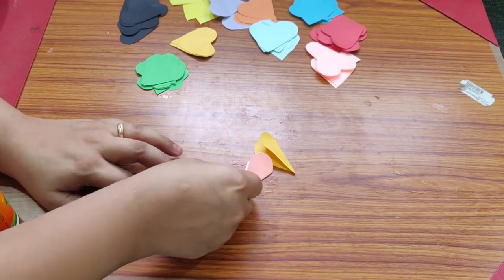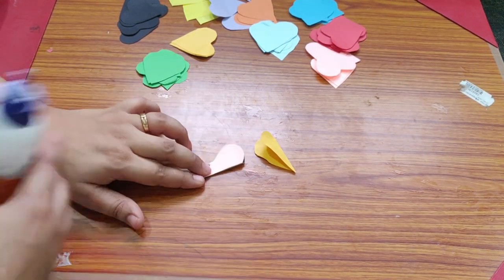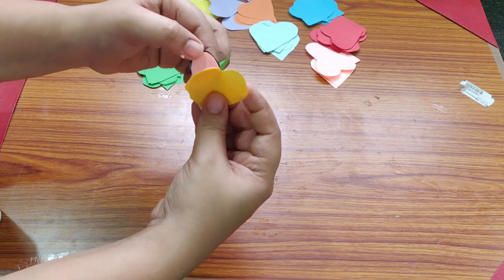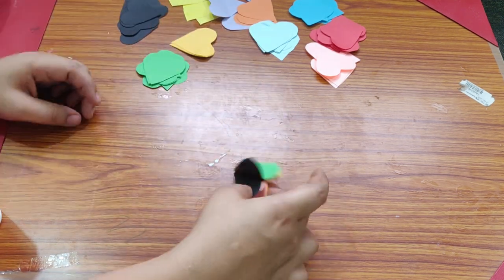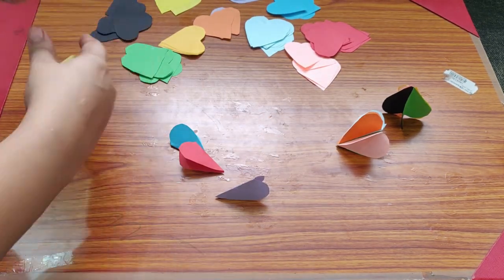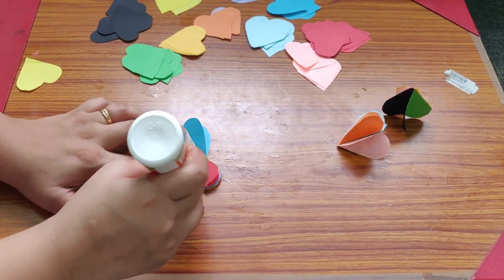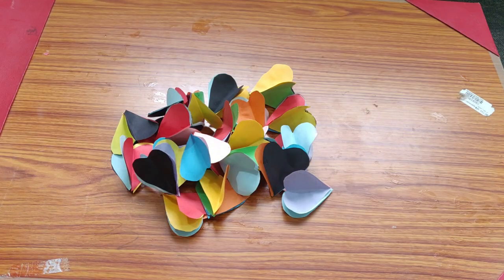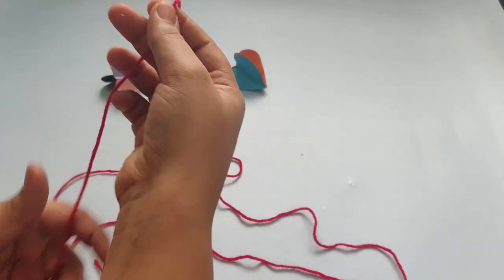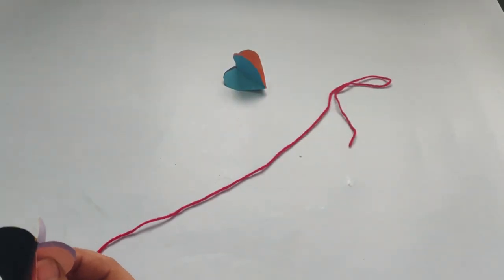Choose a color combination. I will choose one half of the bowl and stick with different color combinations. I will stick them together in different color combinations, first and last.